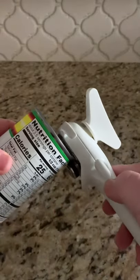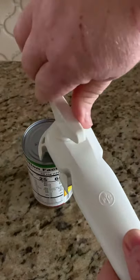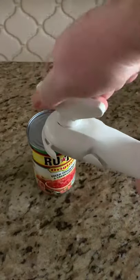You're going to start by placing the gear up against the can like so. When you start to turn the handle it will engage. You're going to turn it a full circle until you feel the resistance release.